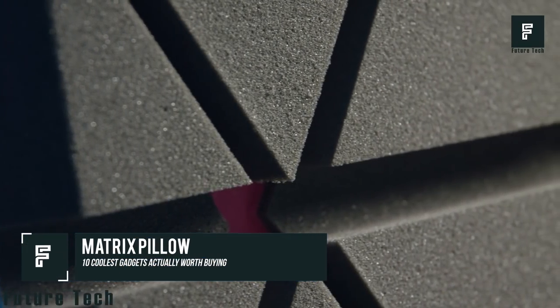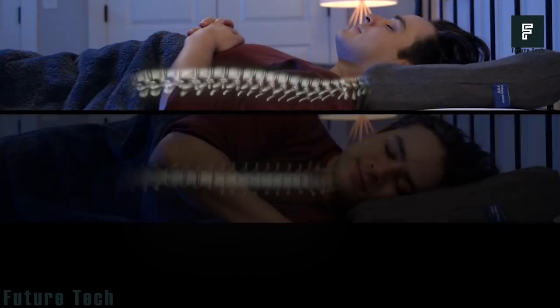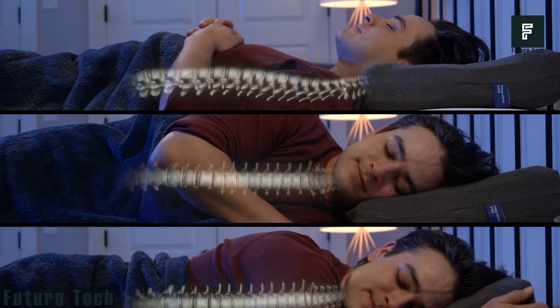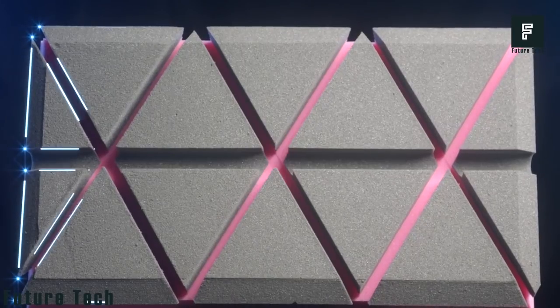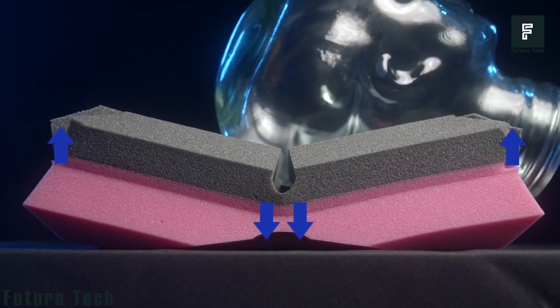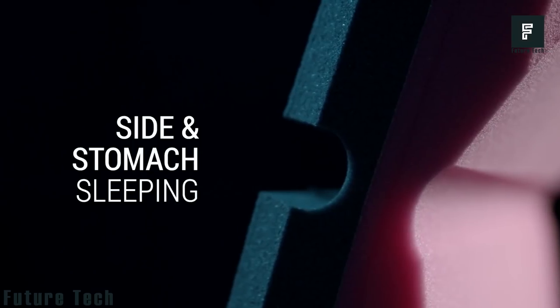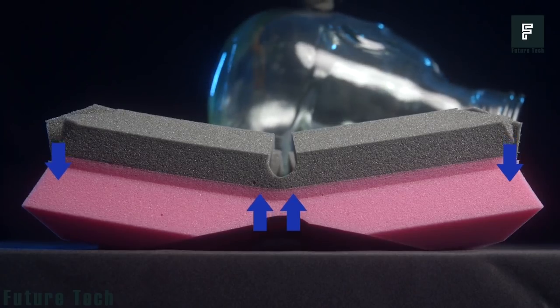Choosing the right pillow for a deep night of sleep can be very difficult with so many options on the market. However, the Matrix Pillow brings pillow technology into the future, giving you the perfect pillow no matter what side of your body you sleep on. This pillow will self-adjust to any sleeping position. It is super comfortable and supportive without being too hard. Its unique cooling structure allows you to stay cool at night without turning your pillow over or adjusting it.